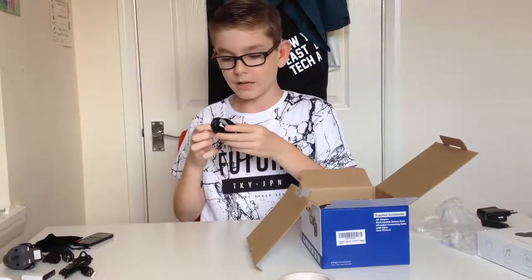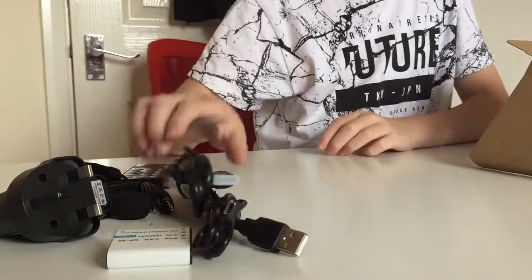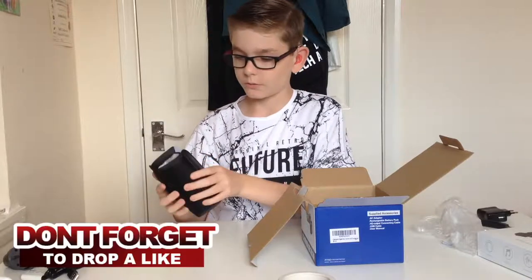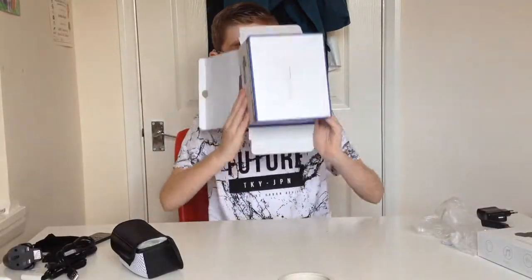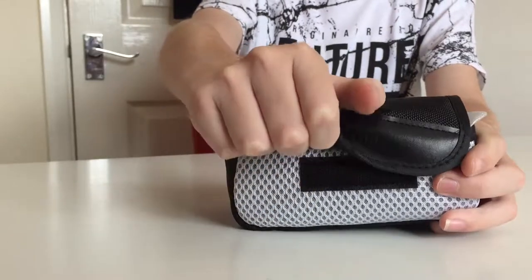This is our mini HDMI to standard HDMI cable to plug it into the television. And the main attraction — in its little case, we've got the camera itself. Let's see if there's anything else in here — no. Are you ready? That's what I'd like to know.